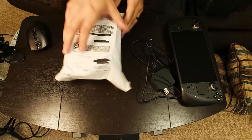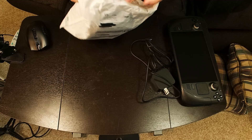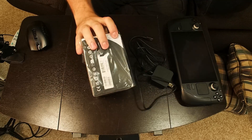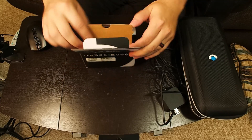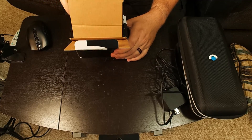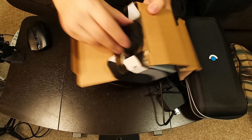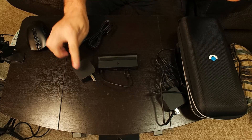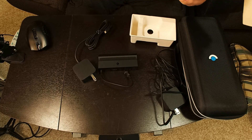And up next we have the dock, and this is the official Valve dock. It's more expensive than some of the third-party docks, but it was slightly on sale, so I figured the compatibility is probably a little bit better so I'd go ahead with the official one. It sort of slides out with the cardboard. And then underneath here we have another very similar power connector to the one that comes with the Steam Deck, but that goes to the dock. And then underneath the plastic we have the instruction manual right there.